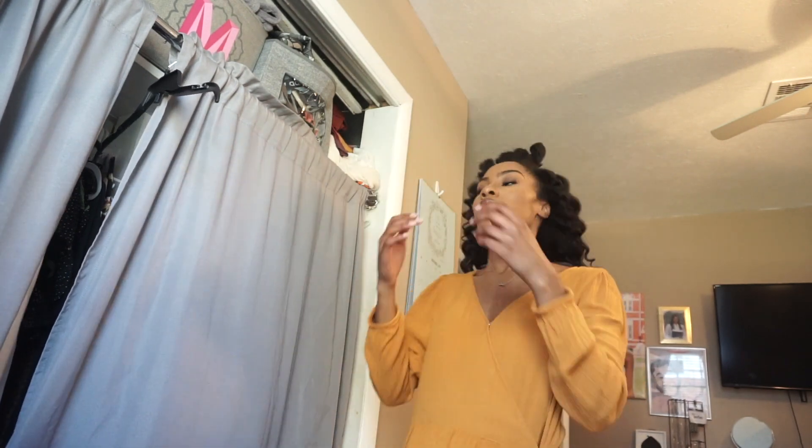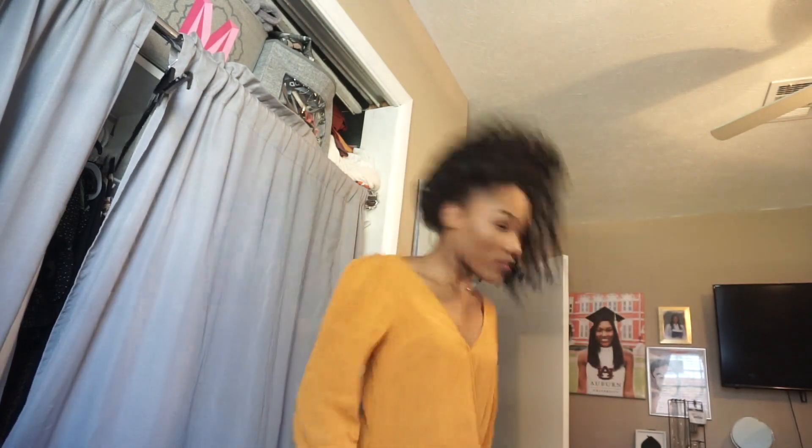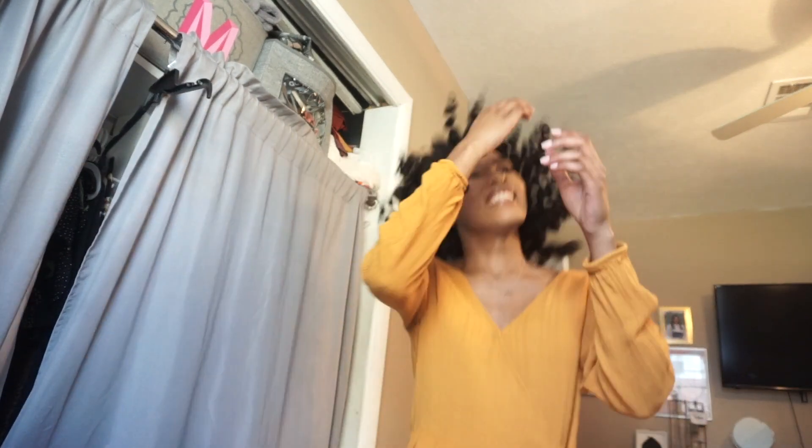I'm going to shake the curls — I'm not going to pick them apart, but just kind of shake them out so they can naturally fall on their own. You could pick it out and I will insert a picture showing how it looks once I separate the curls when I get to Atlanta. But because I'm going to Atlanta and that's an hour and a half drive, I'm not going to separate the curls too much. I am going to spray it one last time with this Extreme Hold Hairspray, and this will pretty much complete my look.